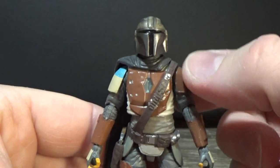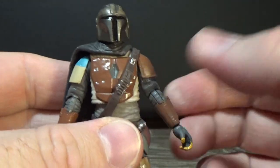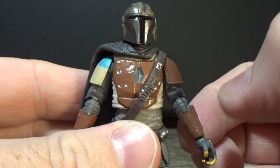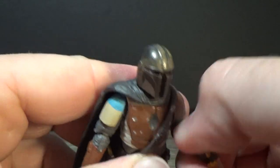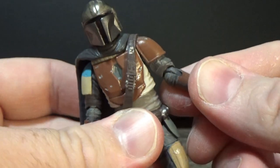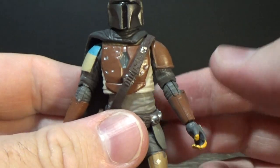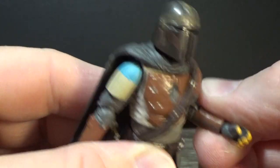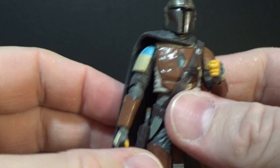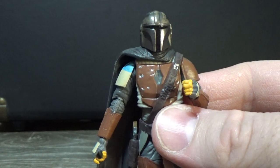Articulation-wise, he's got a ball-jointed head, ball-hinged shoulders, and ball-hinged elbows. I will warn you — before you start bending his elbows, these were really tight out of the package. I actually ran them under some hot water to get the elbows to bend, and even then they're still really tight. It's just extra bits of plastic on the joint where they haven't shaved it off properly. When they do bend, they bend well and you get a good angle. Have some patience, run it under some boiling water to soften up the plastic and get the joint moving, and then you should be fine.